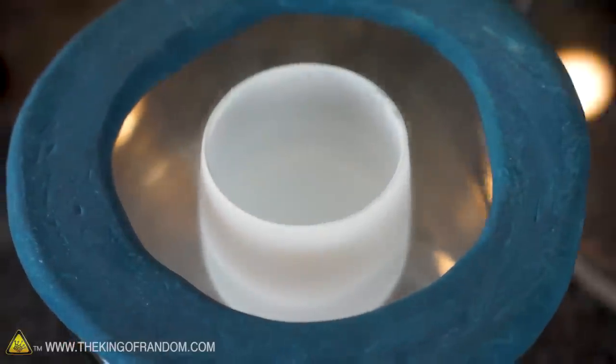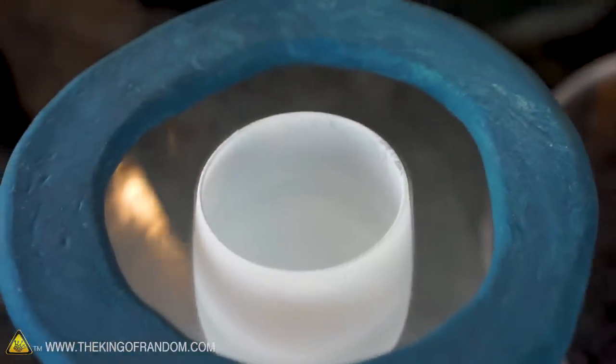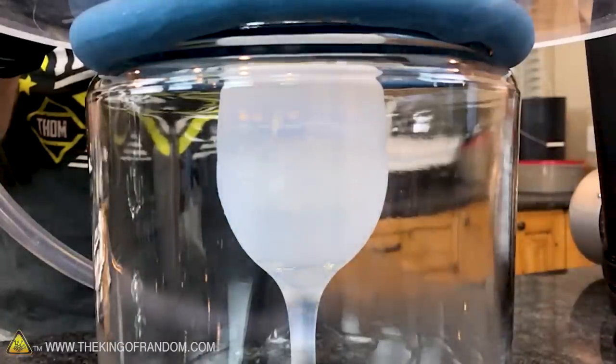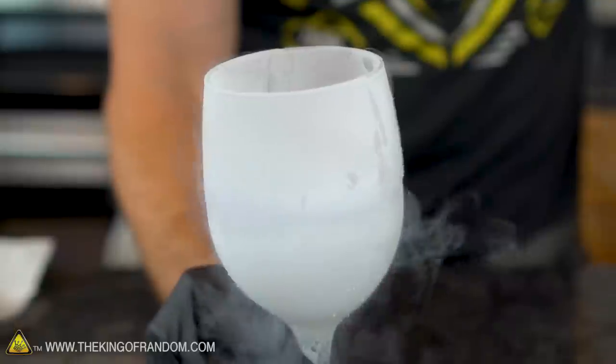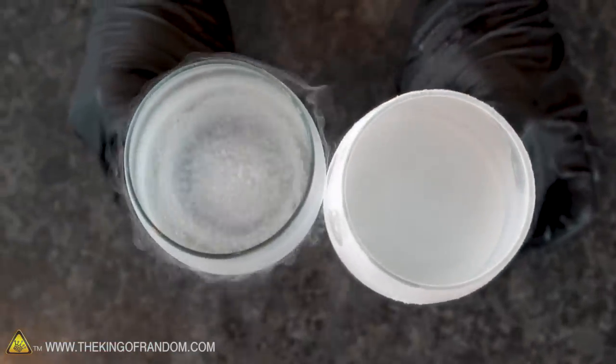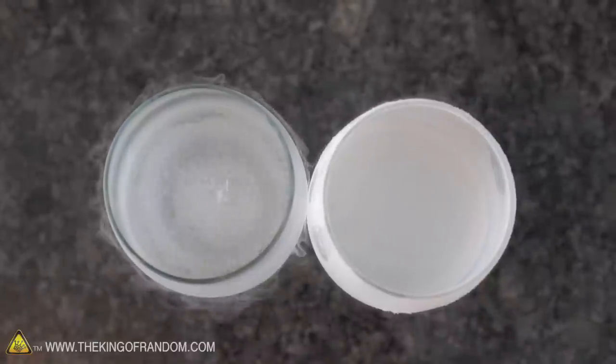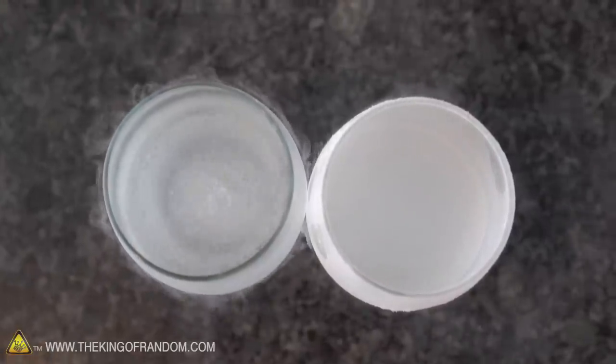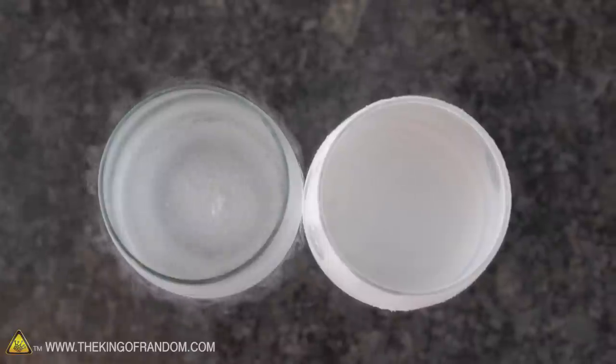That is absolutely beautiful. Look how cold that got — that was amazing. When we let the pressure in you could actually see the ice melting, and the slower we did it the slower we could watch it melt. Now what we're left with is this super cold liquid nitrogen, and this stuff is really special because it's actually colder than regular liquid nitrogen. For example, if we pour in regular liquid nitrogen you can see it jumps up to a roaring boil. But the stuff we just pulled out of the vacuum chamber is completely quiet, completely still, not moving at all — because this liquid is actually colder than the boiling point of nitrogen. How cool is that?